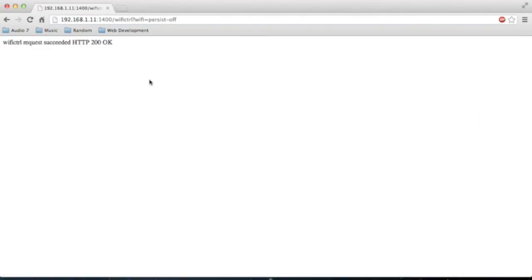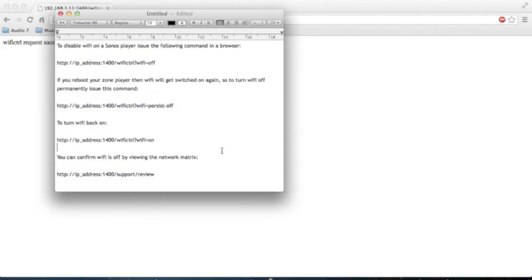When we get the response "Wi-Fi control request succeeded, HTTP OK," that will turn it off permanently.